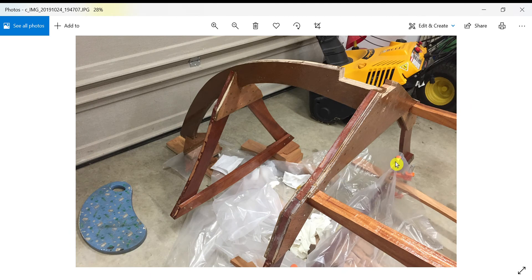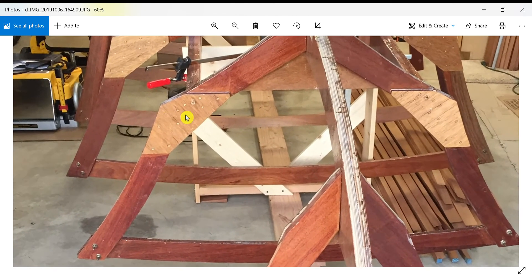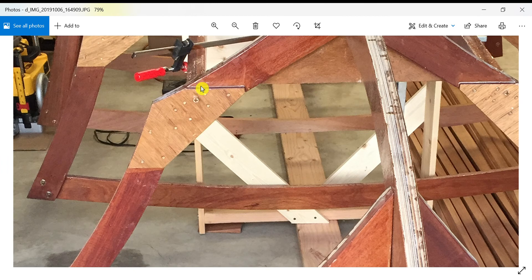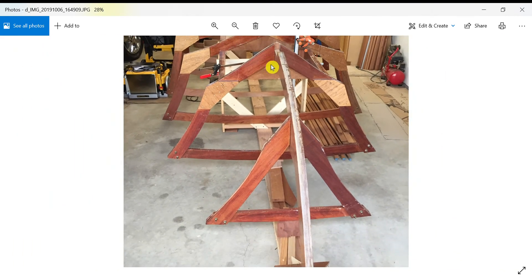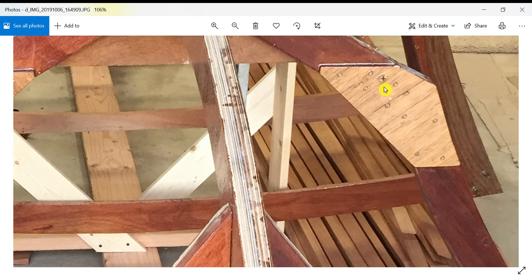This last picture shows the other side of the end of the stringer. If you remember, on the opposite side the end of the stringer butts up against the opposite gusset. I drilled one big hole and used one large bronze screw with epoxy as well — that's how I attached frame seven to the stem. You can see those big screws on that side.